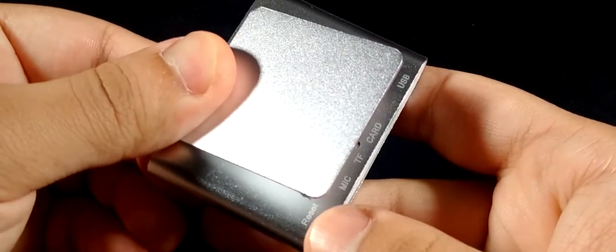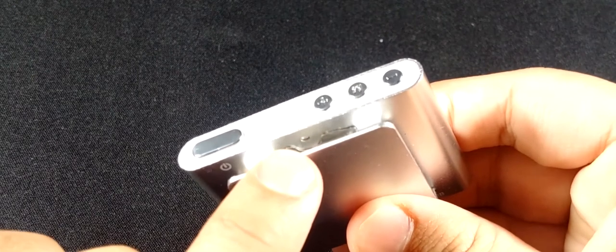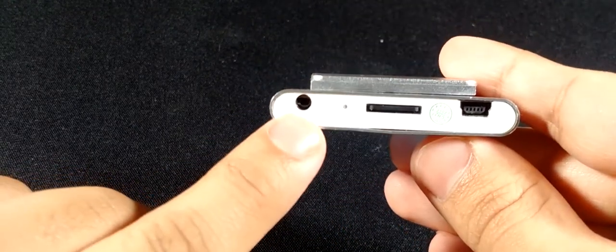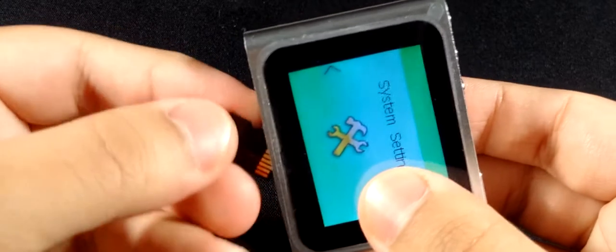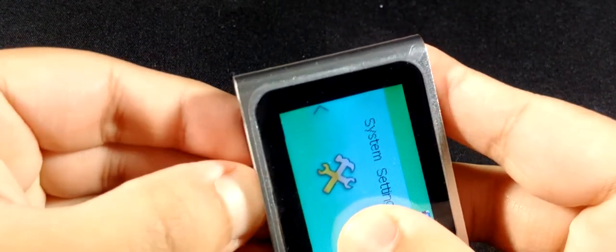If you look at the back it says 'reset' with a hole there, but I don't think that's actually for reset — there's another hole elsewhere. My feeling is the reset is actually in the headphone jack. They say it supports up to 16 gigabyte memory cards, but I put in a 32 gig one and it opens the files fine. However, if you put in a 64 gigabyte one it'll say 'memory card error' — so it doesn't support that much.